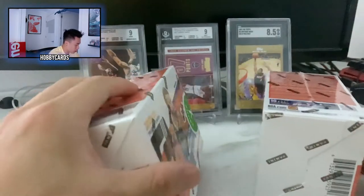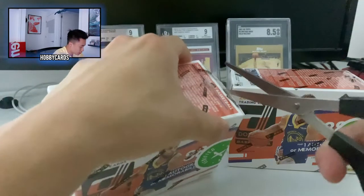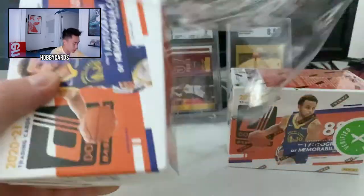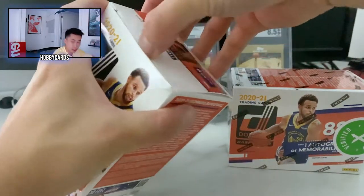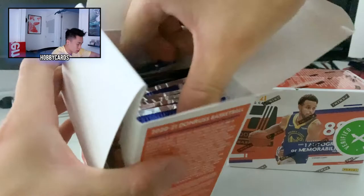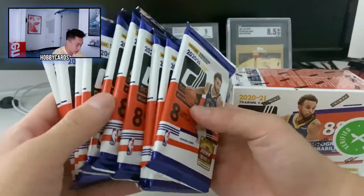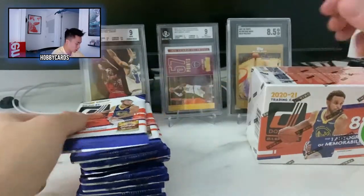In the background I've got some of my BGS slabs and SGC slabs I recently acquired from eBay. It did take like three weeks to get here — I would probably go to eBay to buy these, but they were less than $100 per box, so pretty good deal for an entry level product. Let's cut open the first box. If you're new to this channel, consider giving a like and subscribe if you enjoy content about basketball cards, trading cards, and Top Shot.